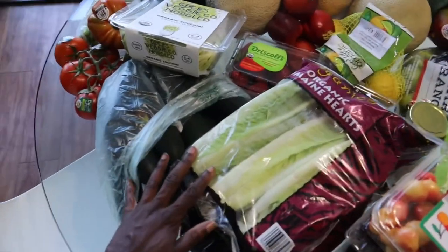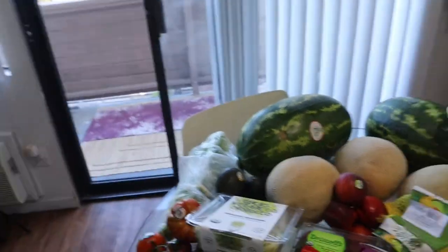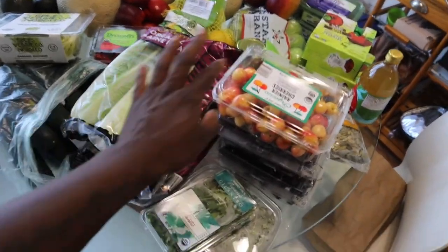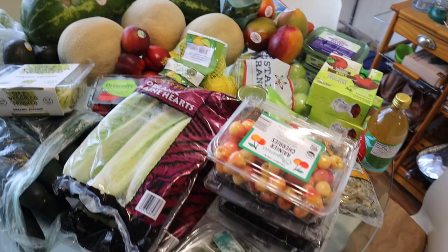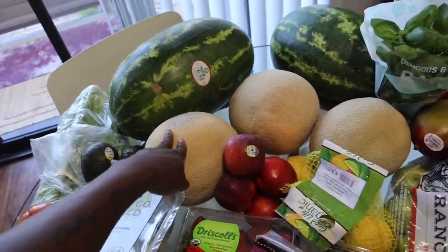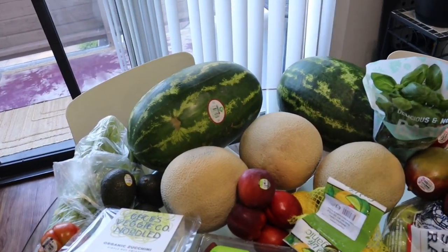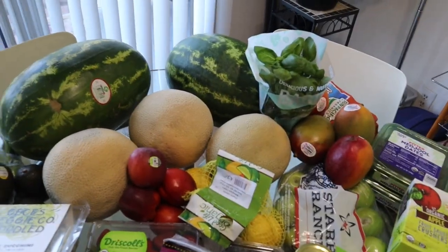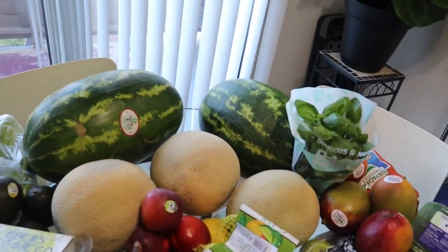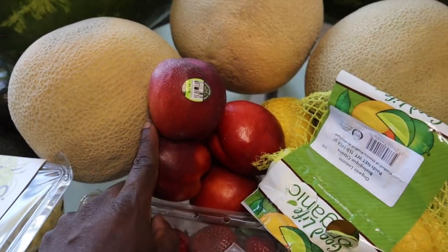I bought tons of stuff to make green juice. I look like you should have bought more apples, so my green juice is probably going to taste real green this week. Tons of cherries because I be killing those. We got some melons because last week I made this fire melon, cantaloupe, orange, and mango juice. So definitely going to run that back. Nectarines is like my favorite fruit at the moment to just kill. I'm killing nectarines.